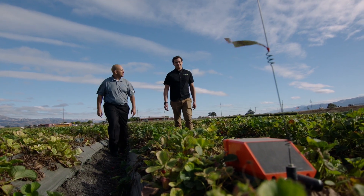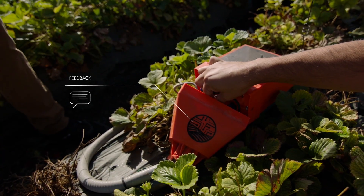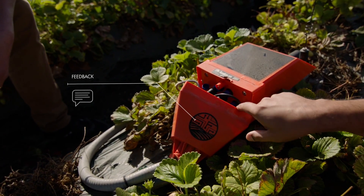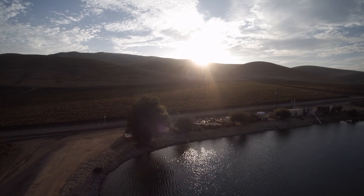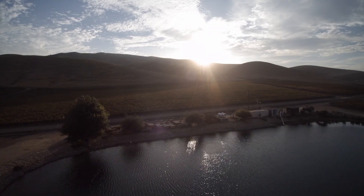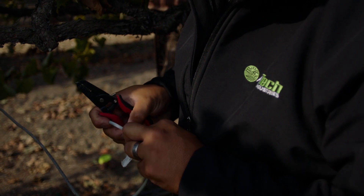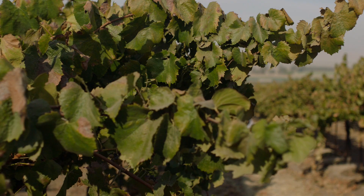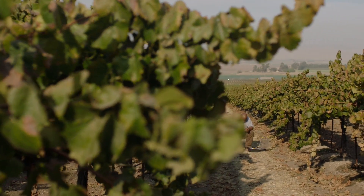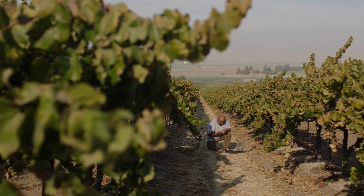Working with Boldrin, one of the best things was the customer service — helping us find the connectors that we were desiring, working with us to make sure that they were cost-effective as well as suitable for our solutions. Working with Boldrin to develop our smart cables could really revolutionize the agriculture monitoring industry. We've built a hardware and software platform to help farmers around the world improve their efficiencies and have a better idea of what's happening across their organizations.